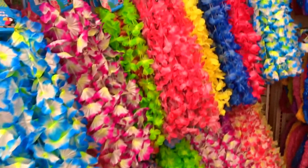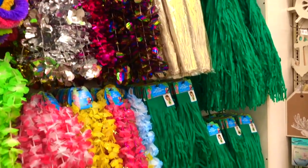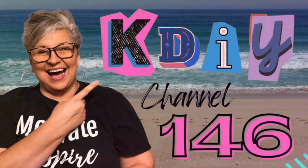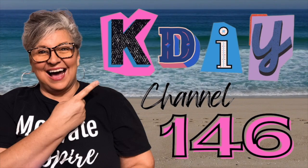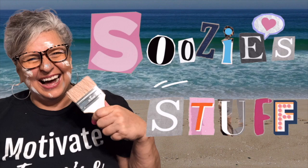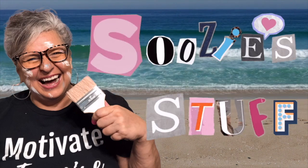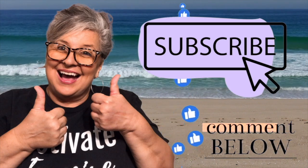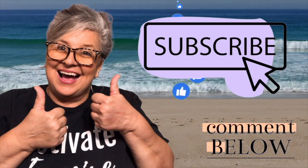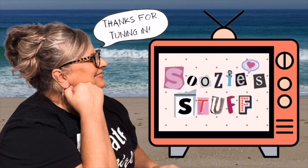Look at these leis — they are so colorful and pretty and fun for a party. Welcome to Station KDIY Channel 146. Hey everybody, this is Suzy's Stuff and I am Suzy. I am so glad you tuned in today. Don't forget to subscribe and click the bell and give me a thumbs up — it totally helps my channel. So let's get ready to make some stuff!